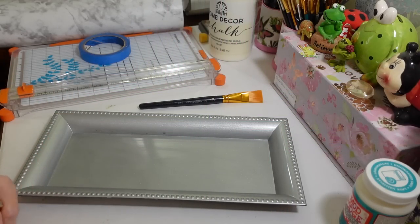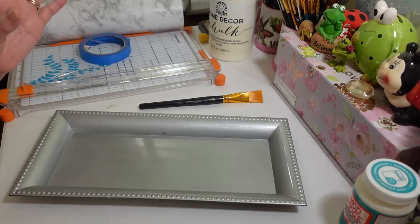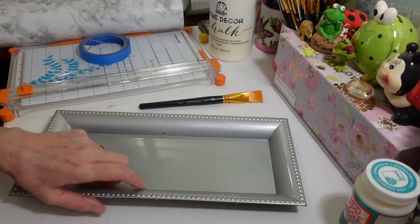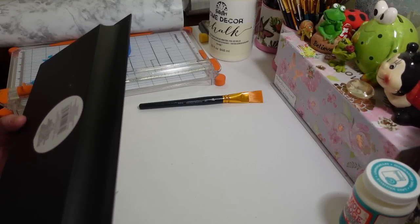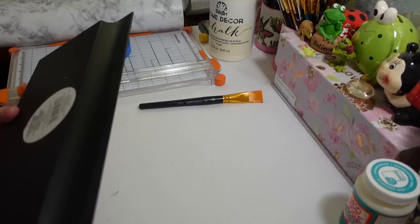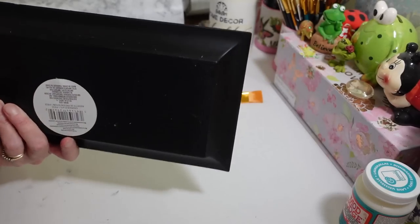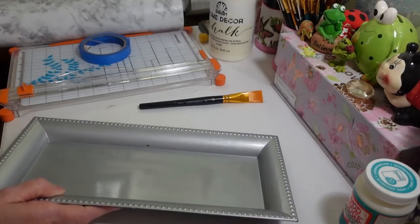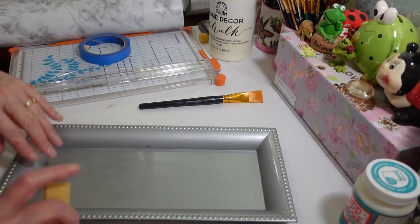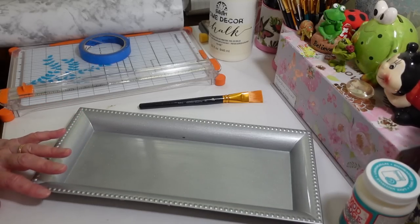Hi everyone, welcome back to my craft room. If you're new, welcome! Today I have another easy peasy project. I want to do something with this tray I picked up at Dollar Tree — they're calling it a 'one piece charger plate.' These are really heavy-duty trays. This one's all scratched up because I scratched it on purpose with sandpaper to rough it up, because I'm going to paint the edges.